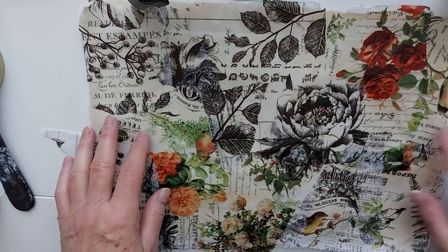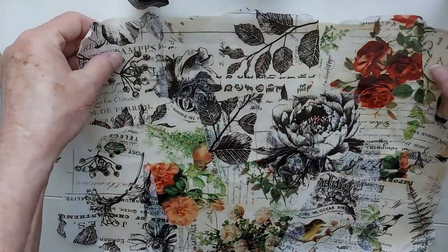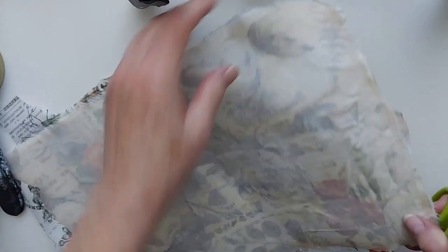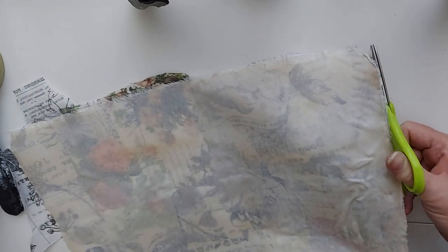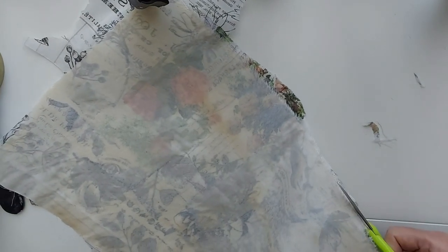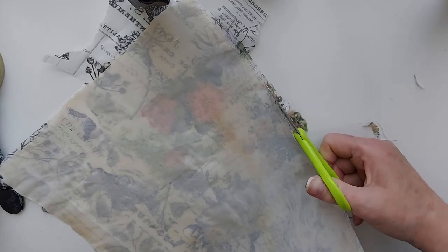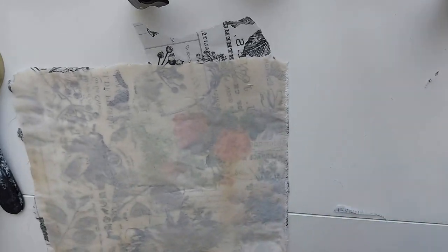Okay, so our piece is all dry. What I'm going to do is just trim it up a little bit. This is how it looks on the front, and there's our sheet in the back. So following it from the back, I'll trim off the excess collage paper.